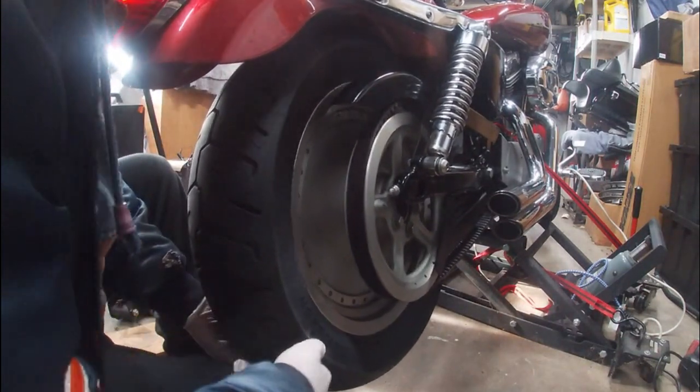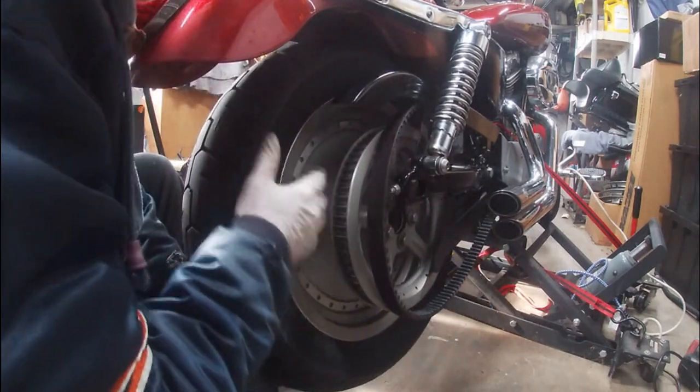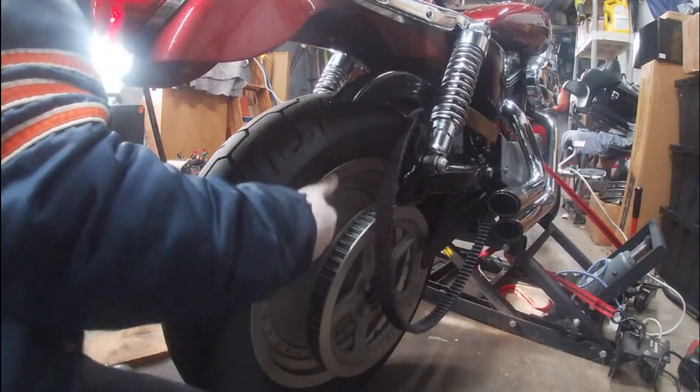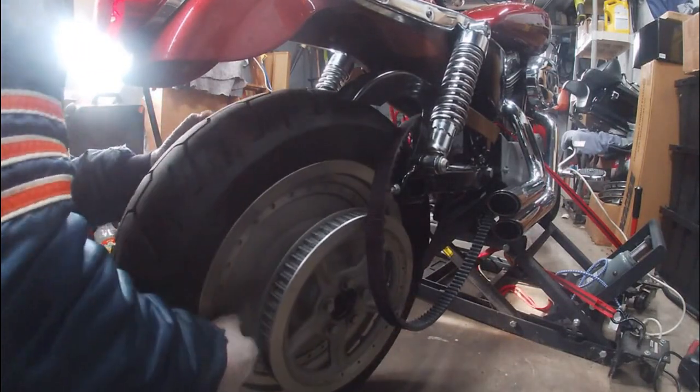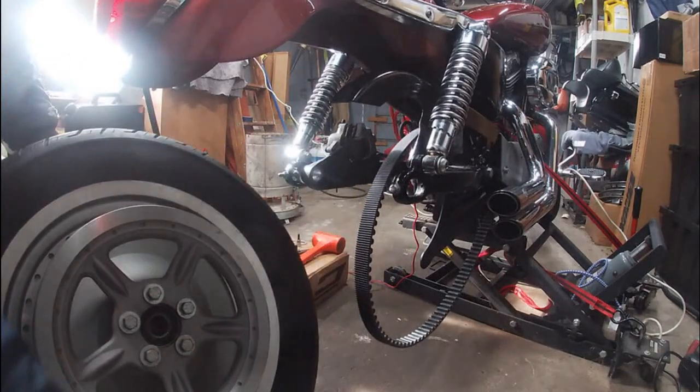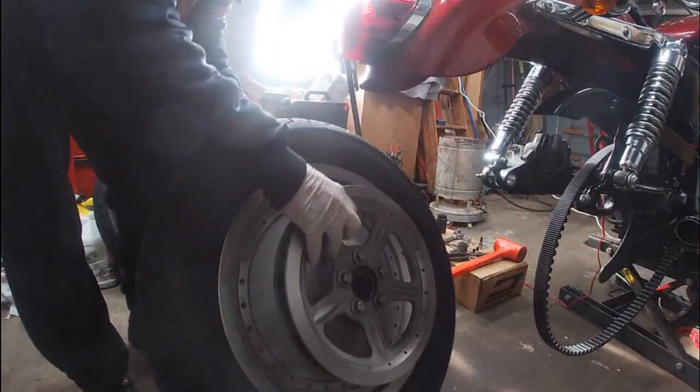Get this belt off and we'll be in business — there we go, belt's off. Wheel's down. Cock it sideways a little bit and then it should come right out — and there it is, it's out.